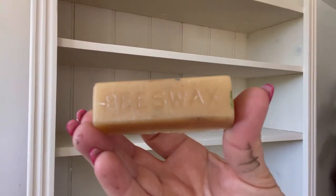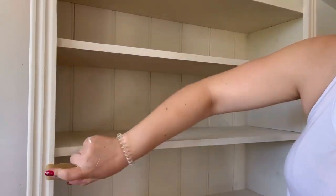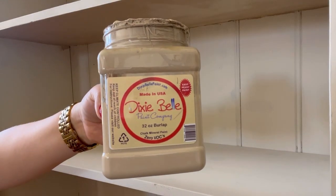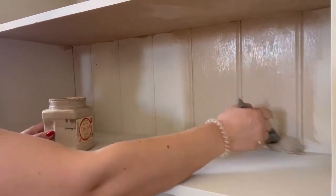Once the first coat is dry, I'm going to use some beeswax, which I'm going to rub on to all of the edges and the details. This will create a natural resist so that I can distress easier to reveal some of this lovely colour. The next colour I've chosen is burlap, a beautiful beige. I will now apply two coats of this all over.